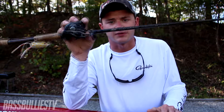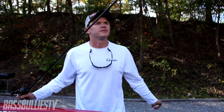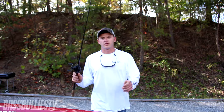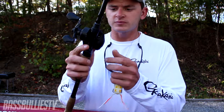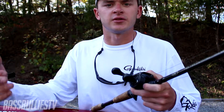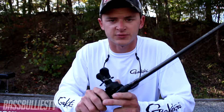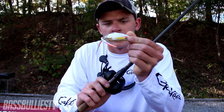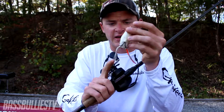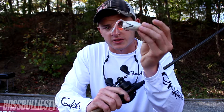My frogging setup — I like a fast retrieve, something where you can actually work that frog and get it to walk a little bit better. Whenever you get around mats that aren't solid but have pockets and little holes in them, you can get that frog to walk and it usually gets a lot more bites. It's just a little Spro Bronzeye 65 with the legs trimmed a bit.